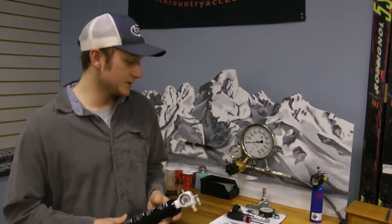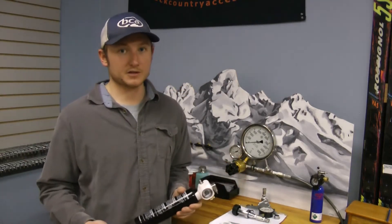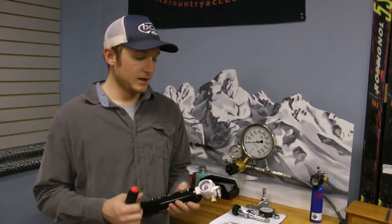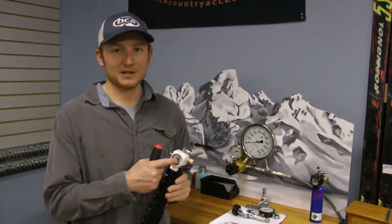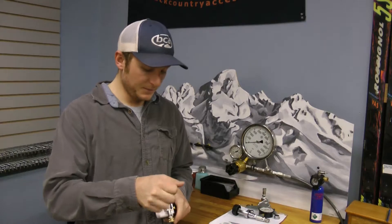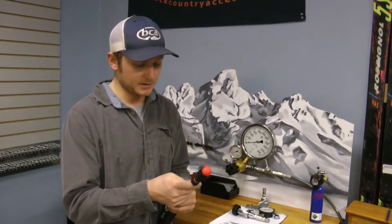Once the cylinder is empty — and you always want to make sure that the cylinder is empty before you start pulling anything apart — you can generally see that by the gauge here. Just double check that before you do anything extra. The first step is going to be removing the hex screws on the top of the cylinder.